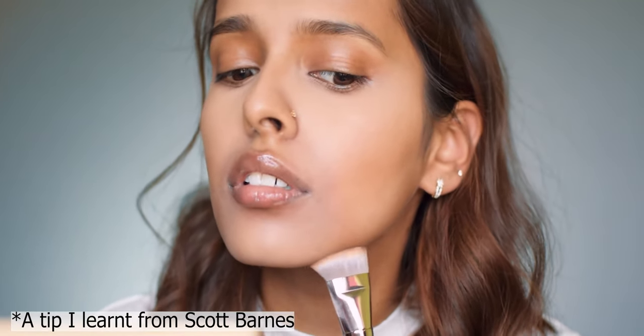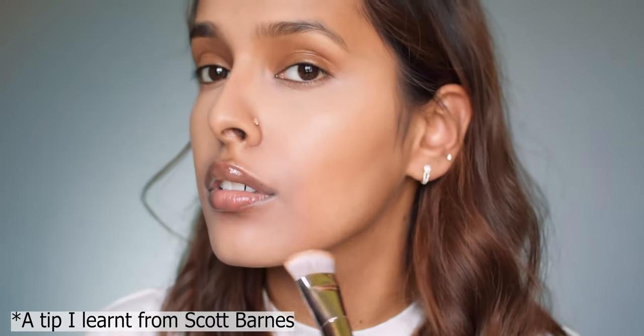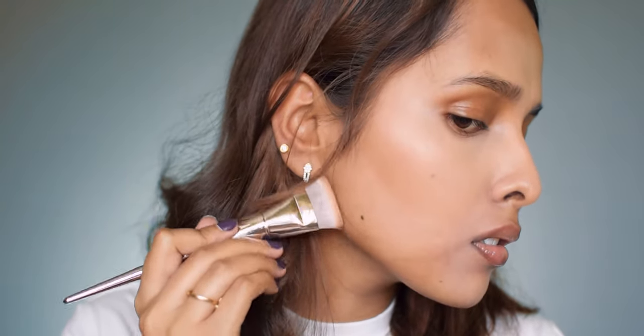To blend it all out and lock it in, I'm just using a sponge. I'm carving out my jawline and I make sure that I keep a normal face while doing this — I don't stretch the skin on my jawline because that gives a different, unflattering result. Make sure you blend the product over there because I forget it most of the time.